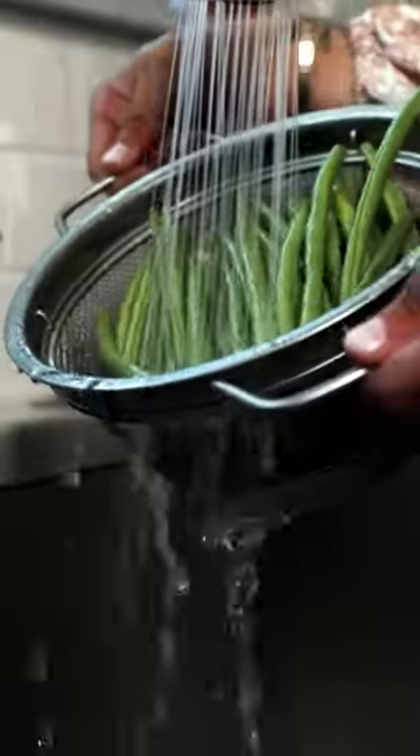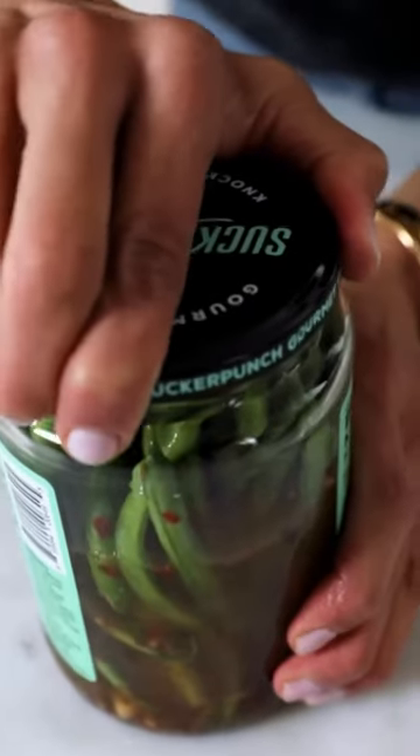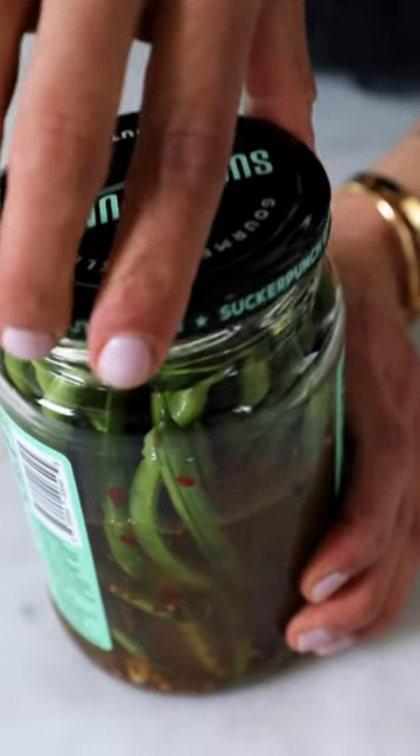Number two, when you have a leftover jar of pickles, do not throw it away — that brine is a precious commodity. You're gonna make dilly beans, which are pickled green beans. Pop this in the fridge overnight, you won't regret it.